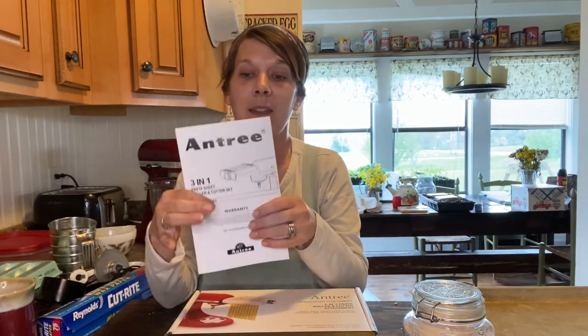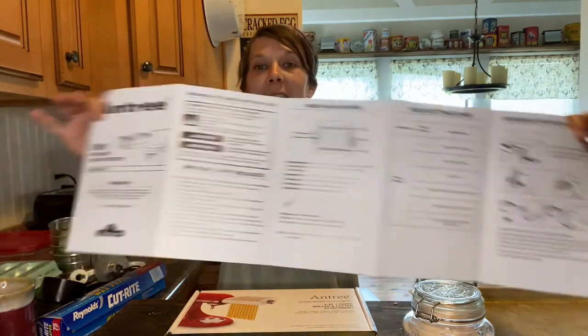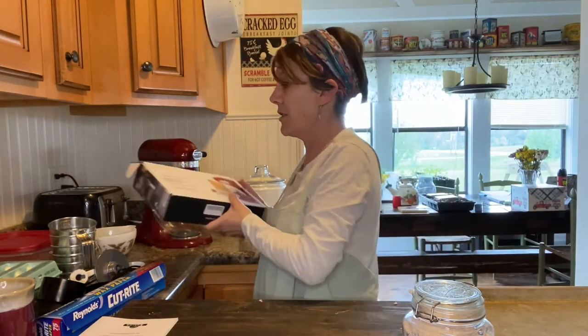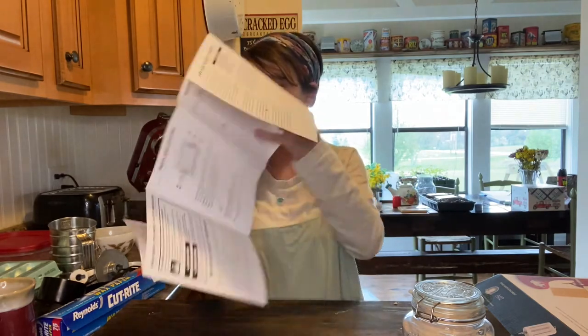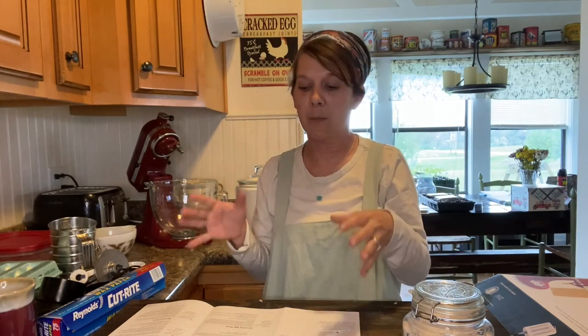I'm going to use the recipe that came with the book - well, it's more like a really long pamphlet. It's super easy to follow. The first thing we need to do is mix up our dough, so I'm going to use the stand mixer to make the dough recipe, which is on page nine. We're going to use just a basic egg pasta, and I'm going to be making lasagna pasta.